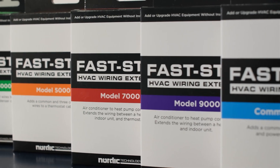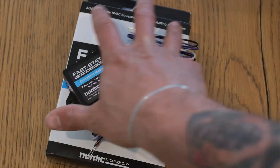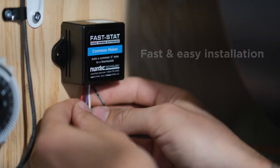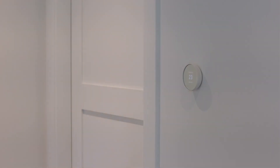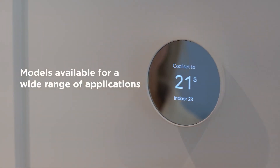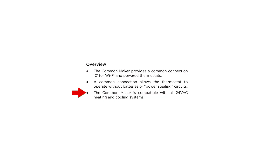This is really the simplest of all the different FastStat models. The Common Maker adds a common wire to existing systems without installing a new thermostat cable, which allows Wi-Fi and powered thermostats to run reliably without batteries. It's compatible with all 24-volt AC HVAC systems and works with furnaces, boilers, gas valves, and even Aquastat controls.